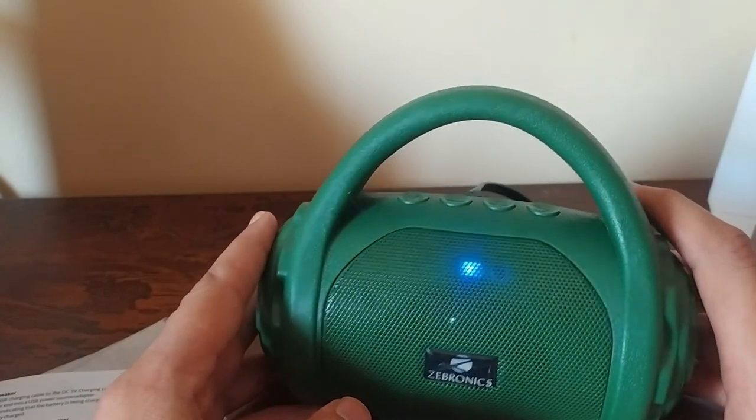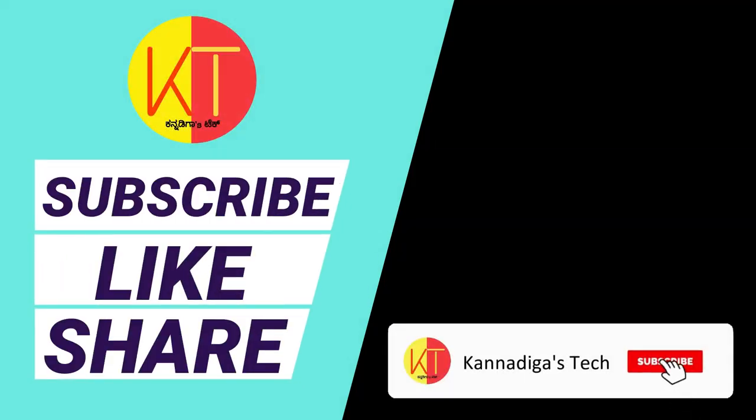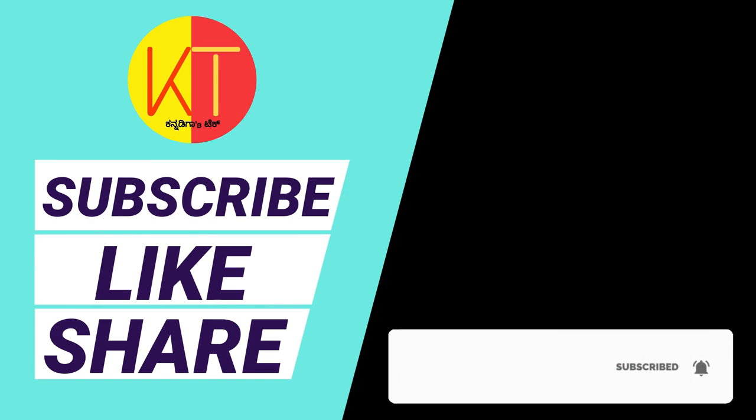Thank you, friends. If you like this video, please share it and subscribe. Thank you.